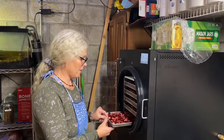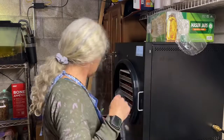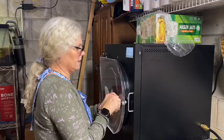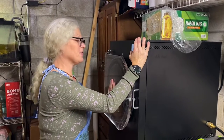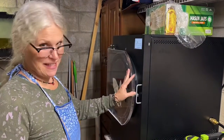I've got all five trays in the freeze dryer now. Yahoo! So what do you think, Bruce? He's saying 40 hours — 37 hours 20 minutes. Alright, I'll see you back when it's done.